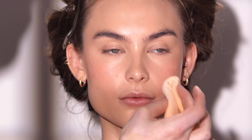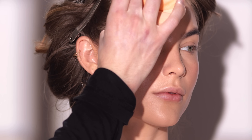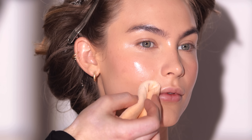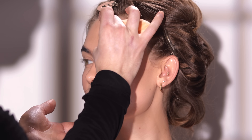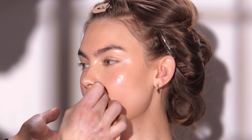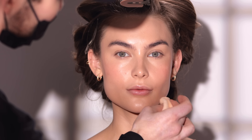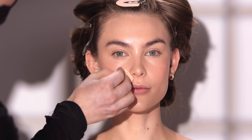If I keep everything too glowy, it's overwhelming and gives the appearance that she just ran a mile at the gym. And if I mattify everything, it reads flat and unnatural. So by playing around with the finish of the skin in different zones of her face, we're creating an illusion. You're also seeing me use a powder puff here — I'm not applying any product with this; I'm doing the opposite. I'm using the fabric of the puff to pick up any excess product and oils, which is a little trick to help bring down shine without having to apply more and more product.